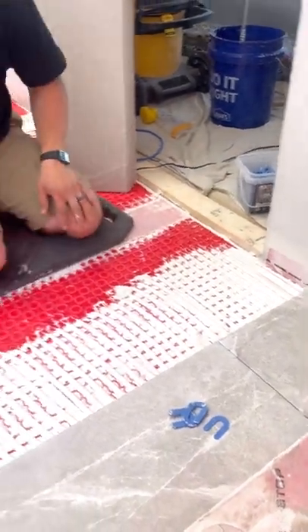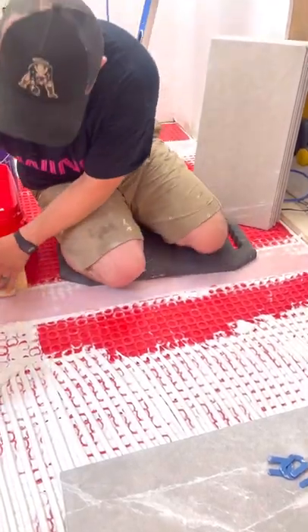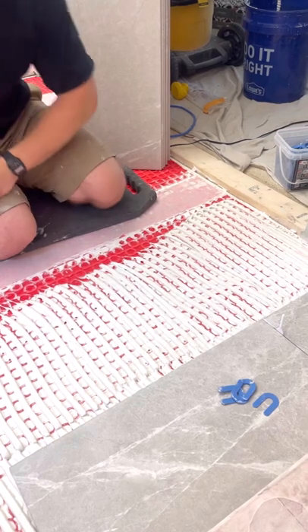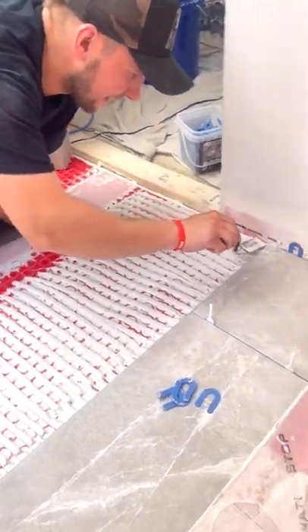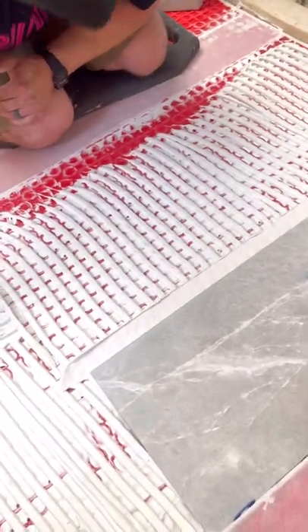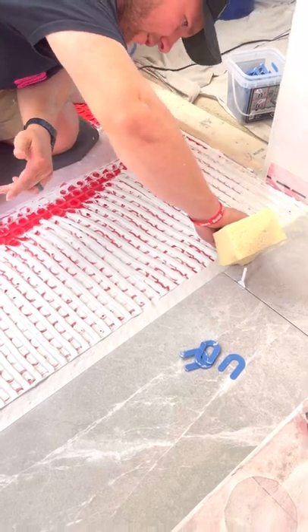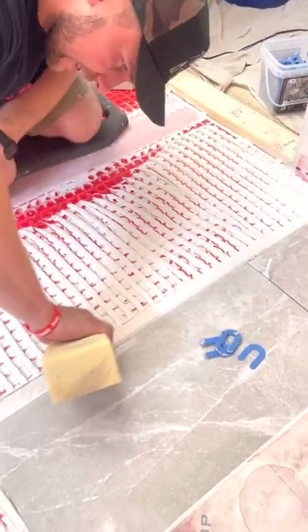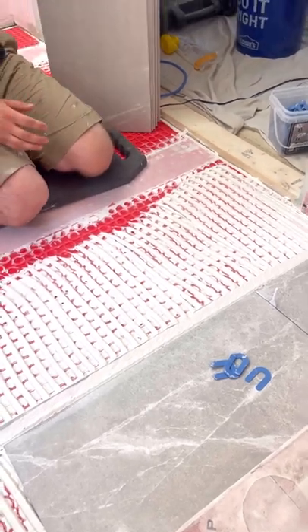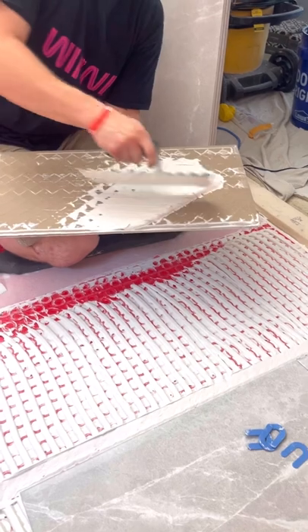Now I want to get this next piece of tile in, so it looks like I need to trowel out a little bit further. I'm going to grab my margin trowel again and keep this nice and clean. The whole goal is to keep it as clean as possible because it's just easier to work in a clean environment. I'm going to grab my sponge and clean this up as well — a sponge is very important to have with you just to keep everything tidy. Then we're going to back butter this tile.